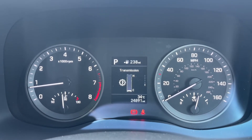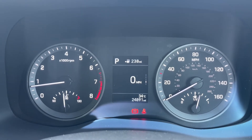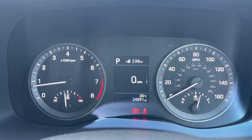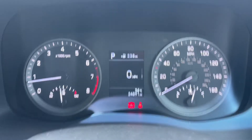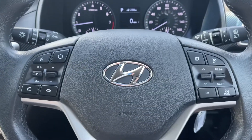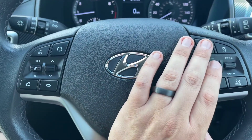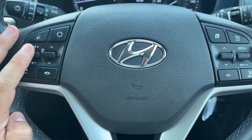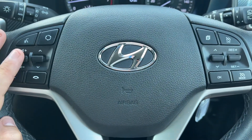You can change the information displayed in the central section by using buttons on the steering wheel for various bits of driving data, including that digital readout for the speedometer that you see being displayed on the screen now. If we back out to the steering wheel, the buttons I was using a second ago are over on the right hand side, along with cruise control and speed limiter, and on the left hand side we have our stereo and phone controls.